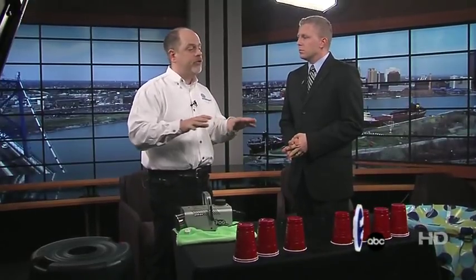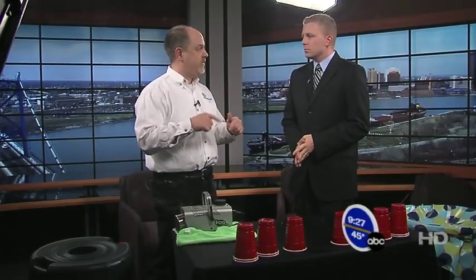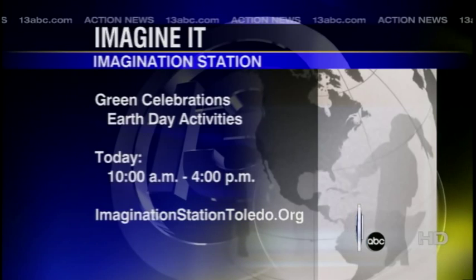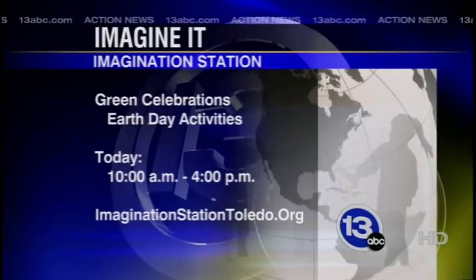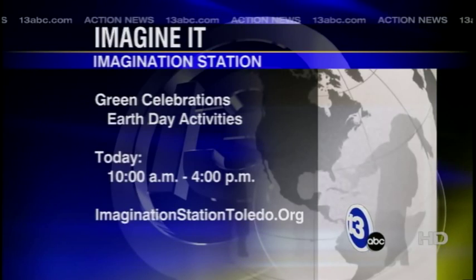Let's talk about what's going on at the Imagination Station. We've got chemistry students from UT Chemistry Department there today doing all sorts of really cool chemistry experiments. And of course it's Saturday, so children 12 and under with an adult in Lucas County get in for free. Come down and check out the Earth Day activities as well as the chemistry stuff — going green down there. Absolutely. Thank you so much, Carl. Let's call it. Bye bye.